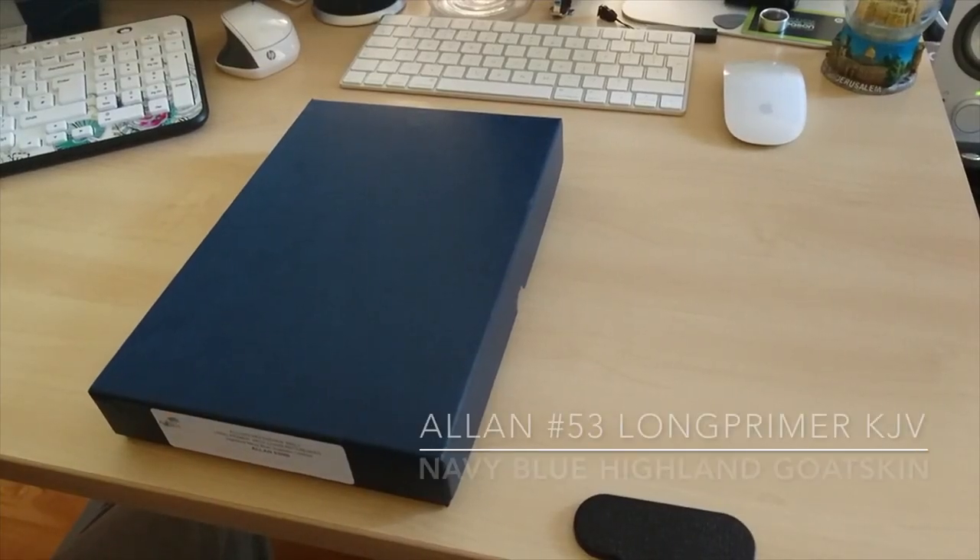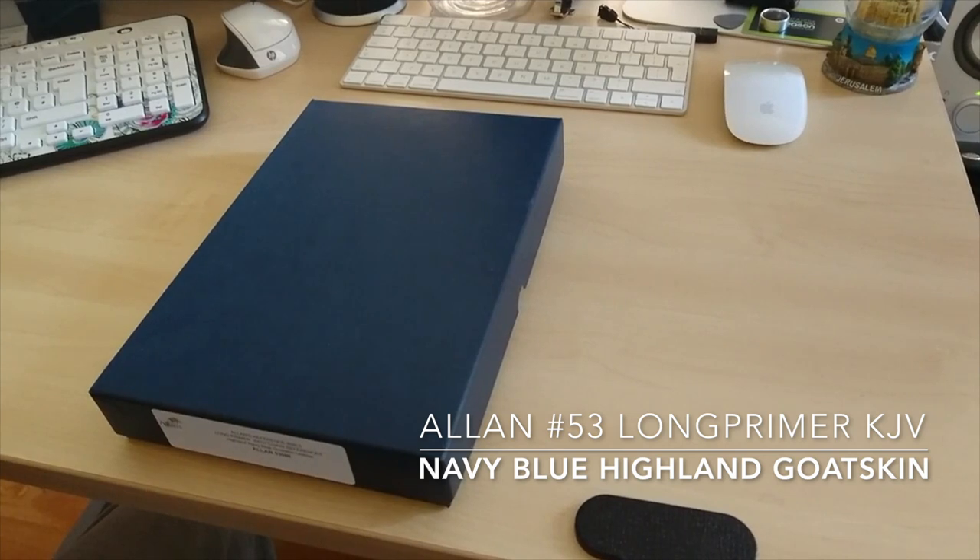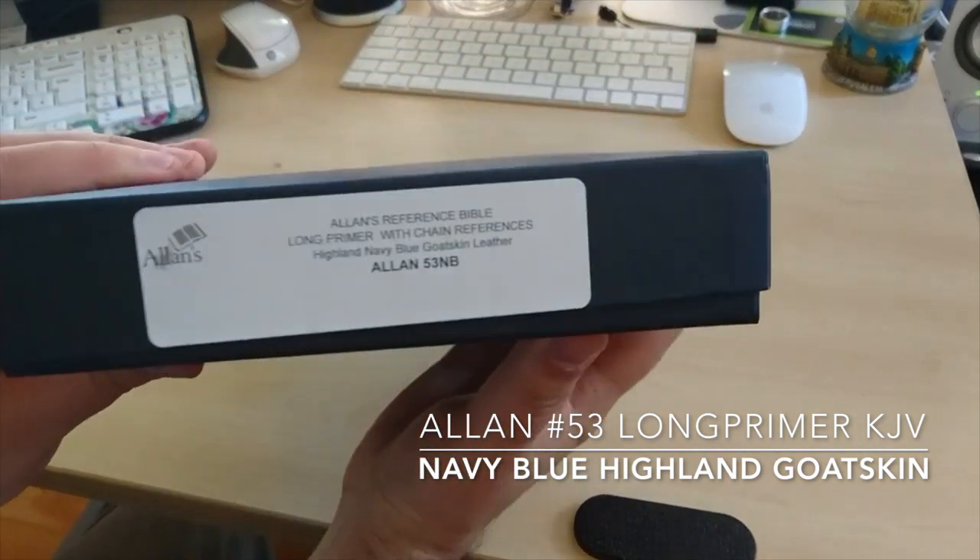I just received my Alain Highland navy blue gold skin leather — the Alain 53MB — and I just wanted to do a quick review of this.